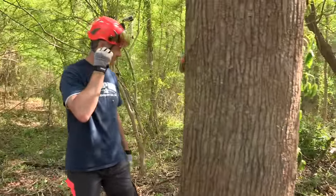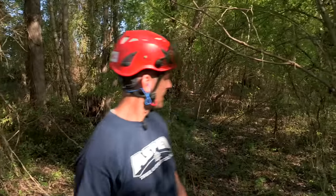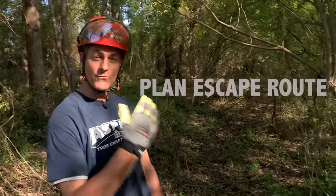Alright, good to go — thanks Justin. The tree is going to be going in this direction. I've got an escape route planned at the back at about a 45-degree angle to get me to a safe zone 15 feet away from the tree. We're ready to go.